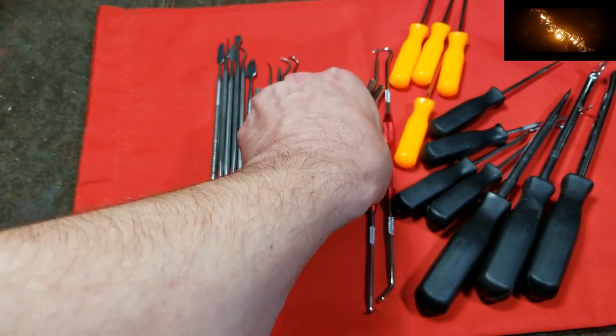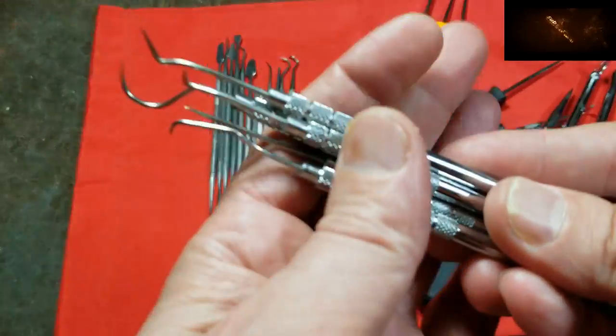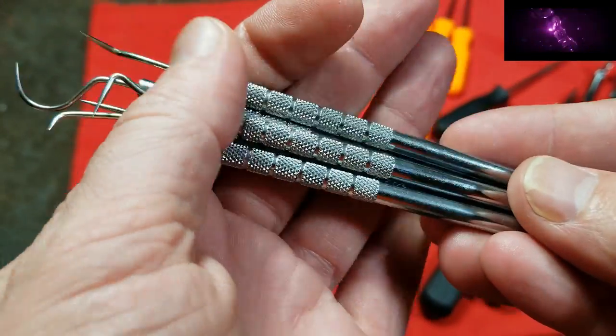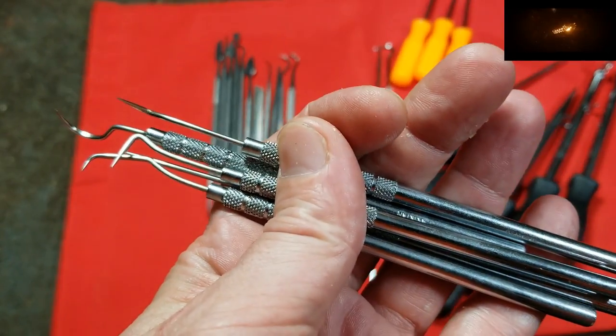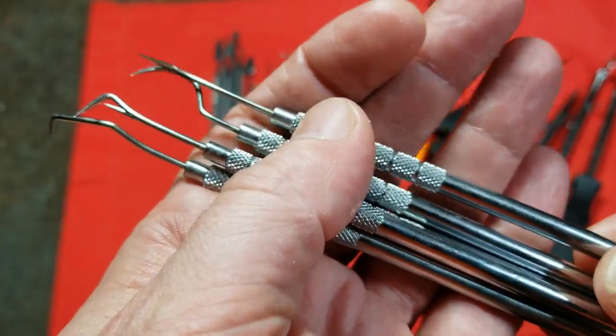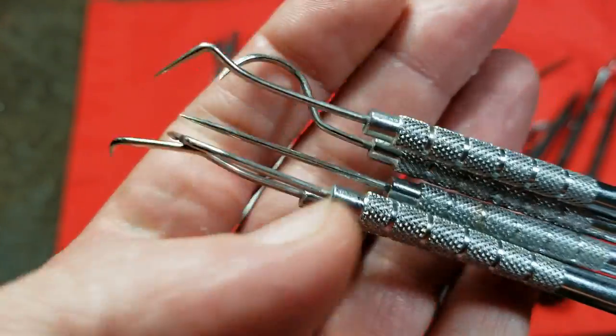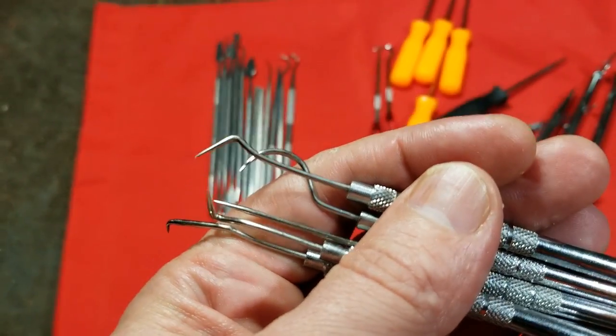They don't tell you the specific steel grade — they actually advertise this as a probe set, although in the description they mention using the picks to remove o-rings and even to probe circuits. These are carbon steel, actually quite thin, and technically the weakest picks.